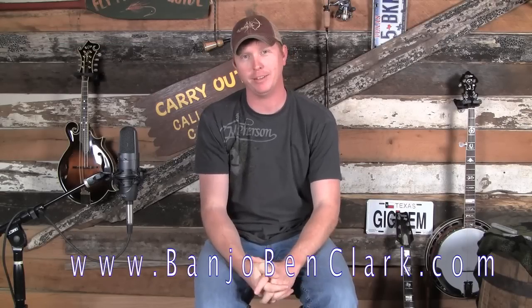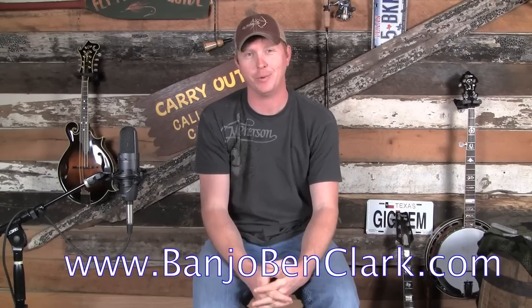Welcome to banjobenclark.com. Today we're going to talk about something very important to banjo players — something you're going to encounter very soon after you start learning how to play. That's how to wear your picks. We'll cover how to wear them, why you should wear them, and the best way to make them fit. When I first started playing the banjo, I made some of the silliest mistakes when trying to wear my picks, so I'd like to keep you from making those.